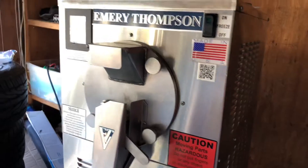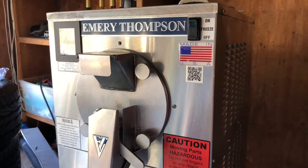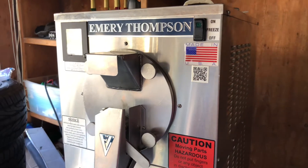I'm getting ready to make my ice cream. I've got my machine to sanitize. I'm going to be making pineapple sherbet, butter cookie, chocolate, cheesecake, and maybe a banana — stay tuned to see what I come up with.